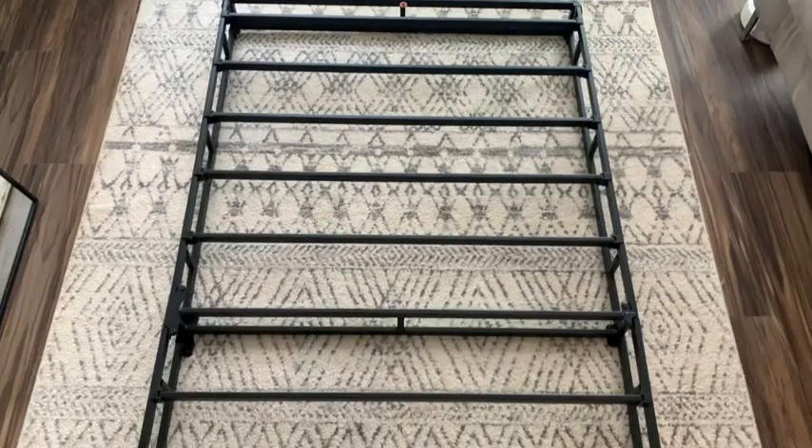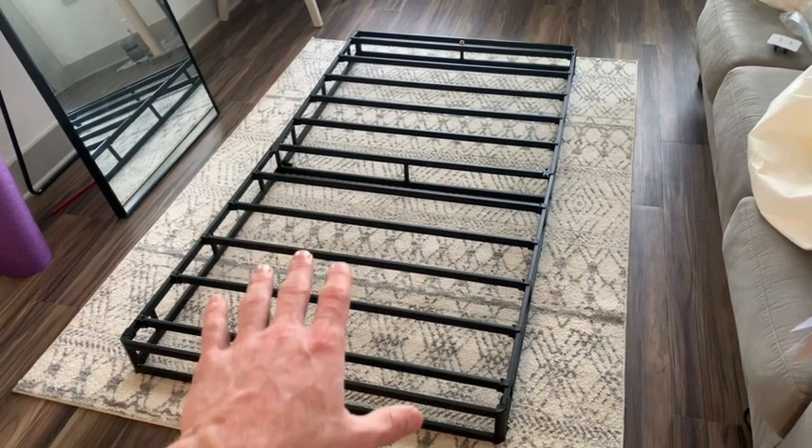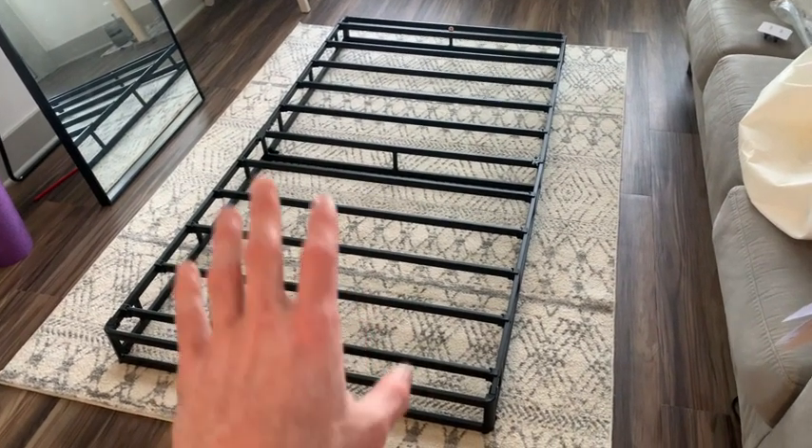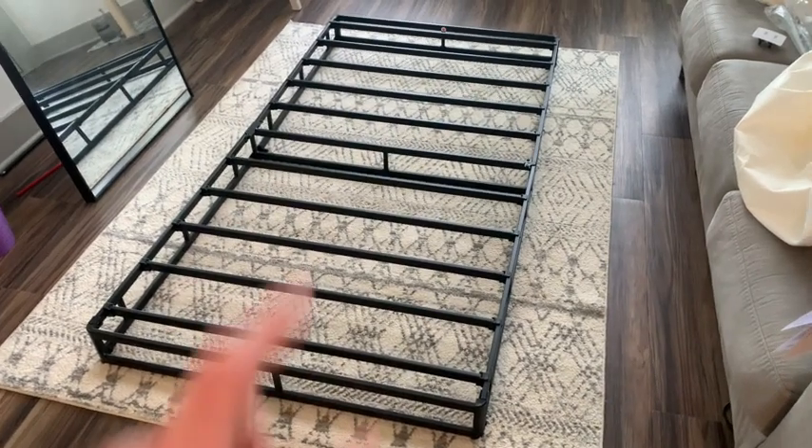Let's review the Amazon Basics 5-inch smart box spring. Taking a look at the assembled box spring, it looks super sleek, and I'm not lying when I say it only took me five minutes to assemble.